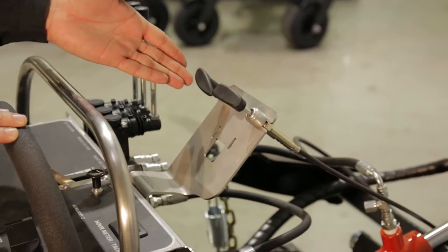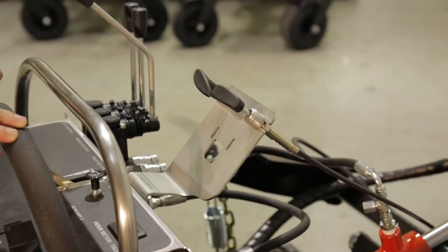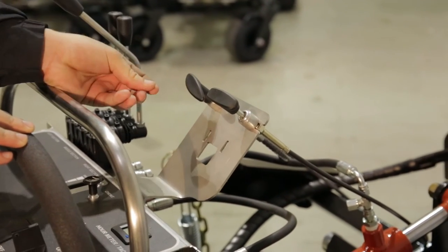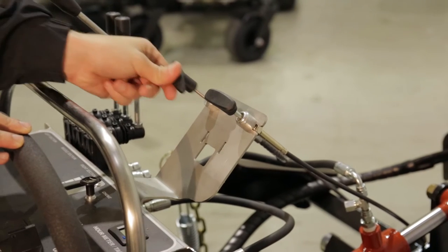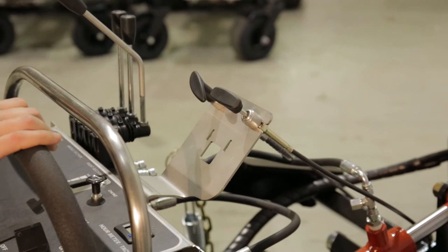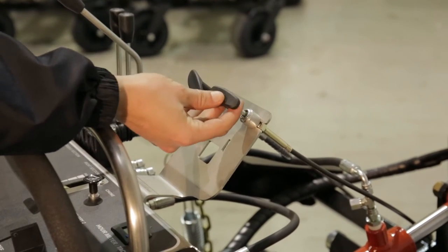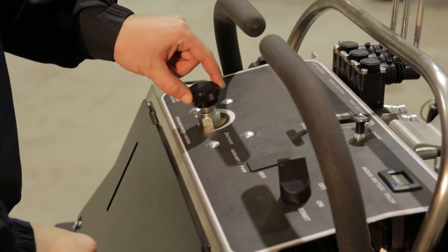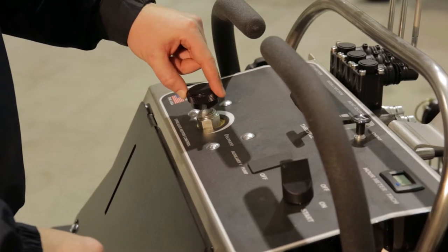The optional spreader has two control handles positioned on the dashboard for ease of access while using the spreader. The left handle, the hopper control cable, controls the hopper door located at the base of the hopper. The right handle, the diffuser cable, controls the side adjustment of the spread. The control knob located on the dashboard allows for quick adjustment of the range while spreading.